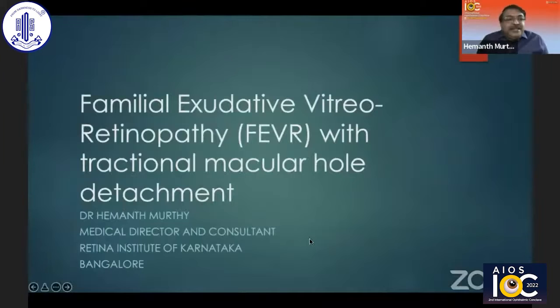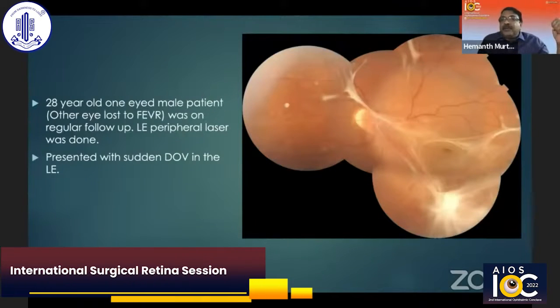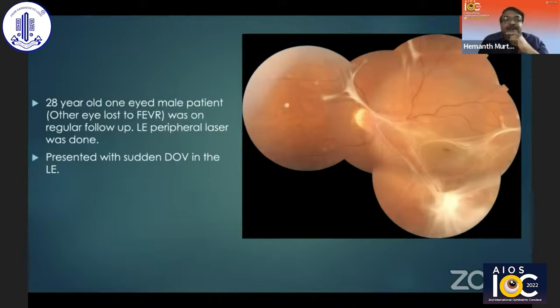I continue with my FEVR — I think the number of FEVR cases is significant. This is a patient with FEVR with tractional macular hole detachment. This 28-year-old male, one-eyed patient — the other eye was lost due to PVR. When the patient presented, I've been seeing this patient for about 10 years. He was on regular follow-up and we had done a fluorescein angiography. I detected some peripheral neovascularization for which I had done peripheral laser to all the CNP areas. But then he presented suddenly with a drop in vision.